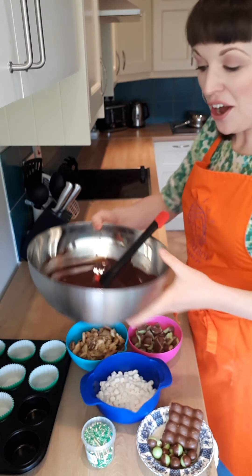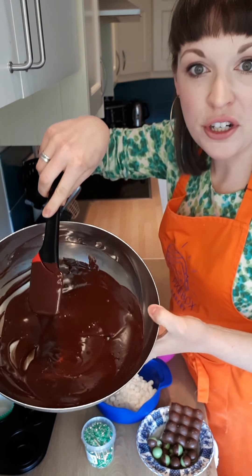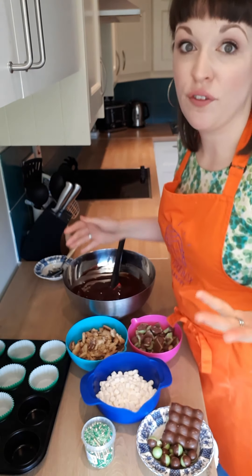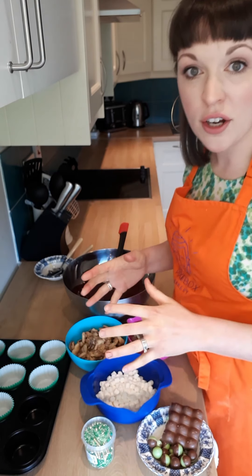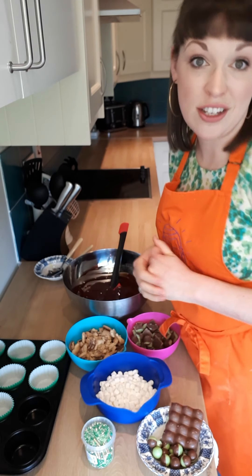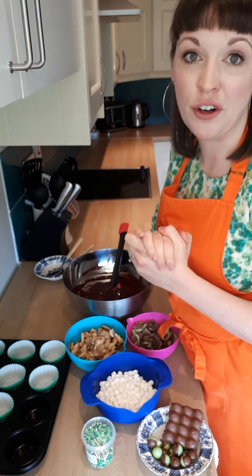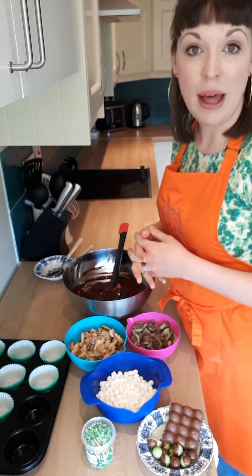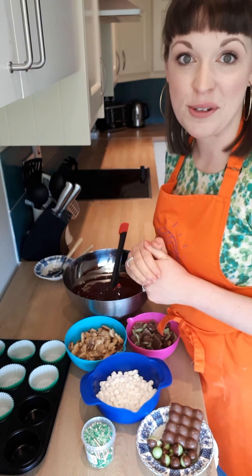All of the chocolate, the butter and the golden syrup have melted together into this beautiful luscious mixture and I've allowed it to come to room temperature. Two reasons: firstly, it's a little bit safer for kids to get involved when it's at room temperature, and also if you put the mint Aero into hot chocolate it's all going to melt and you'll miss those lovely chunks of green inside your chocolate biscuit cake. So just let it come down to room temperature and then it won't melt. If it does melt a little, it's not the end of the world — it's still going to taste amazing.